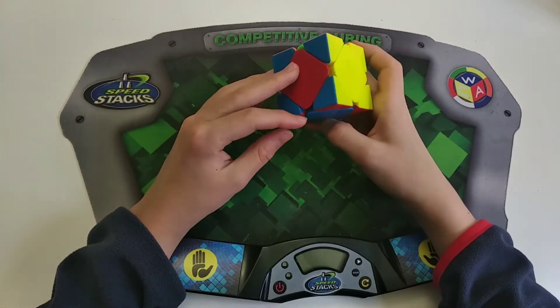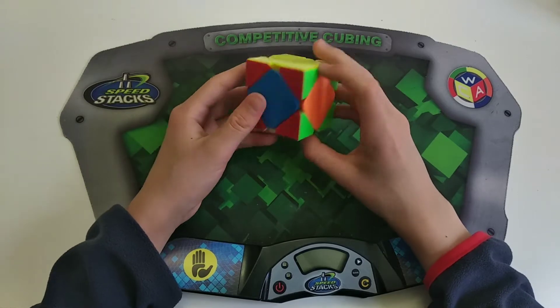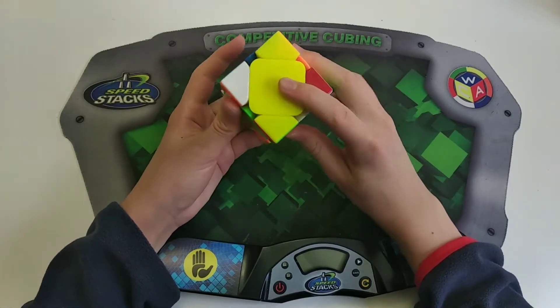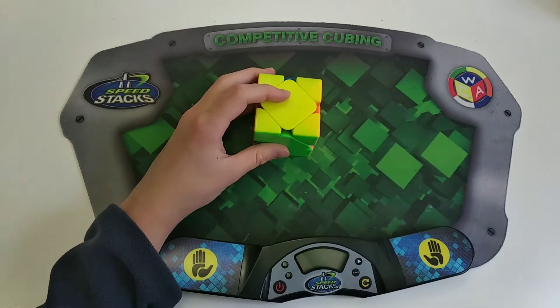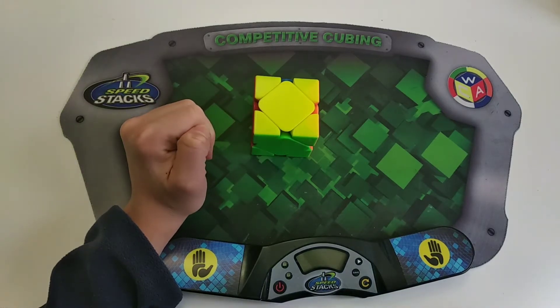This is a Z-perm. It's where you have no opposite centers. Basically what you want to do is hold it so there's four unique colors here and here, and then just do R, L', U', L, U, L, R, L', R. You probably already know this, but if you don't, you can just search it up for a more in-depth description of it.